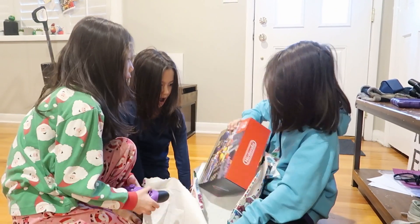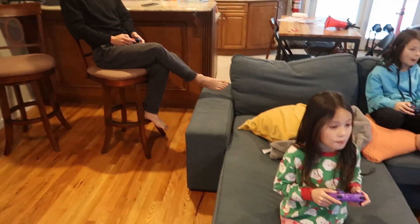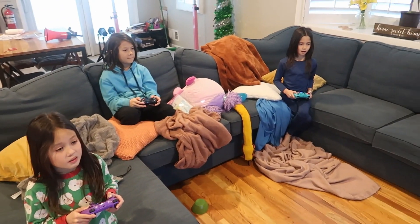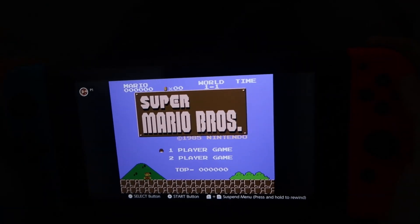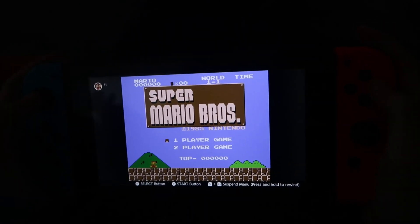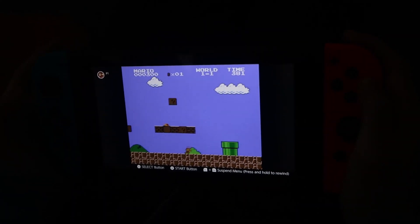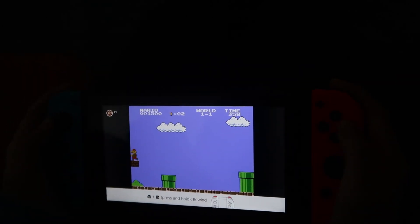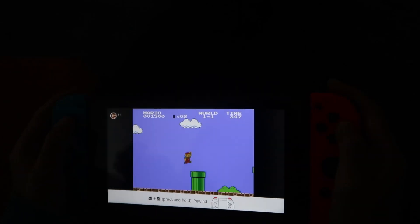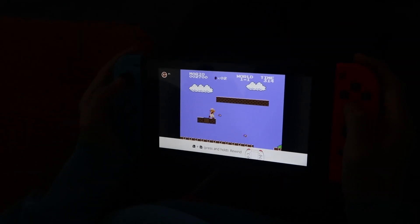I fell off the cliff in Mario Kart — new family addiction in the house! I love that it supports four players. We also found the classic NES library with Super Mario Brothers — the nostalgia is incredible. The graphics are crazy low compared to modern games, but it's so fun. You can play everything on the handheld or hooked up to the TV, all included with the individual membership.